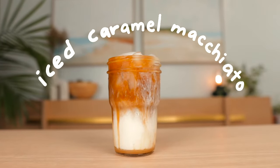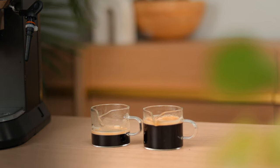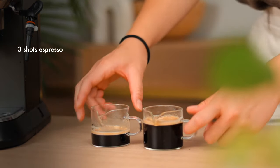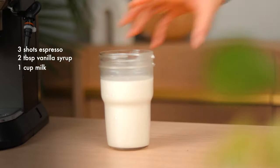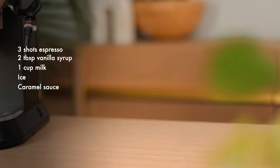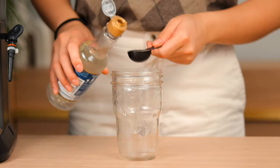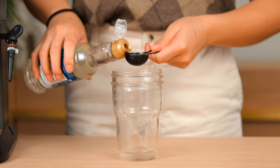The milky and delicious iced caramel macchiato. For this recipe you'll need three shots of espresso, vanilla syrup, milk, ice, and caramel drizzle on top. First, get a tall cup and pour in about two tablespoons of vanilla syrup.